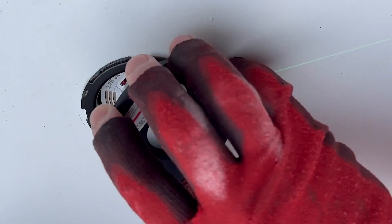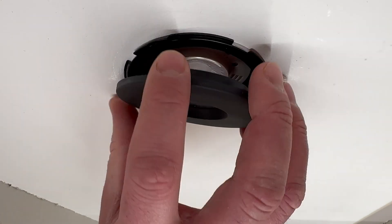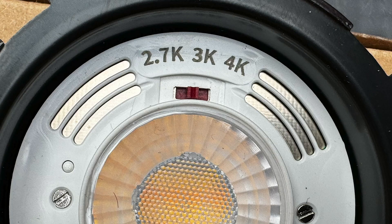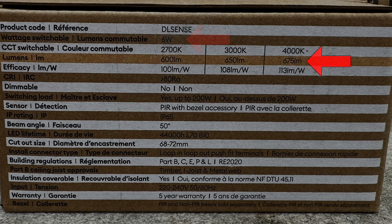The great thing about having these controls on the bezel is that it's easy to adjust without removing the fixture from the ceiling. Bezels are available in black or white finishes. The main body features a switch that allows you to adjust the colour temperature to 2700, 3000, or 4000 Kelvin. It emits 675 lumens while consuming 6 watts, achieving an energy efficiency of up to 113 lumens per watt.